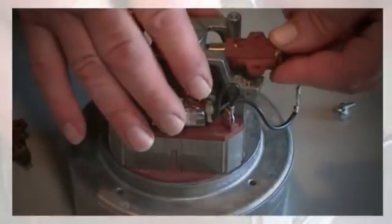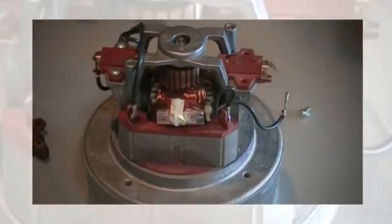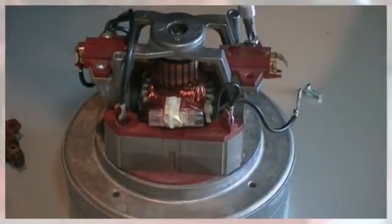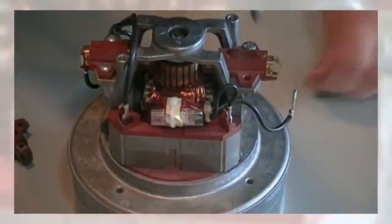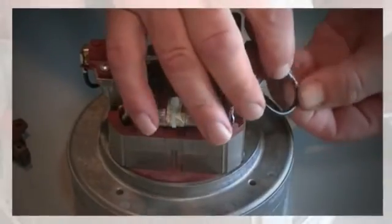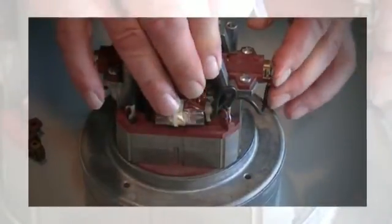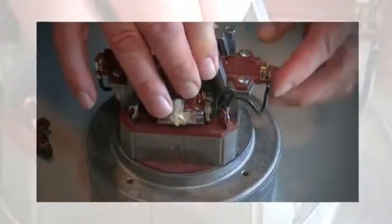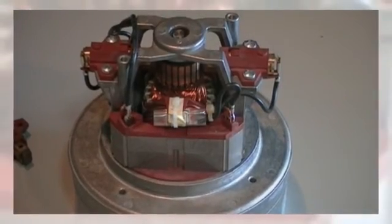To put it back in, just insert it in there — it goes against the armature. Then you want to put your two screws back on; don't over-tighten, just a little snug. Then put your wire back on and push it down so it locks in between, and you're done. Thanks for watching.